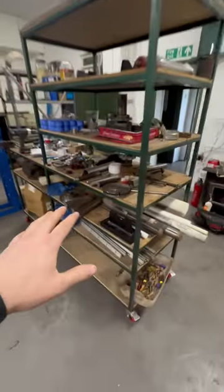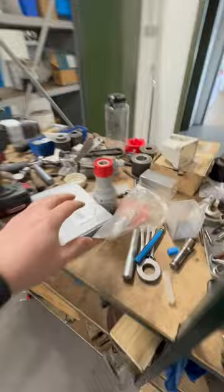So this place is an absolute mess. Let me turn the camera around and show you. This is the workshop which we are busy working on. We have a whole load of bits and bobs we've got to tidy up and clean up, and that's what we're working through.